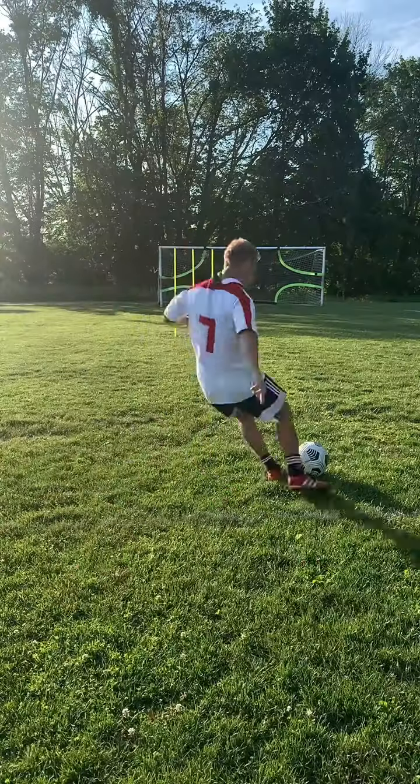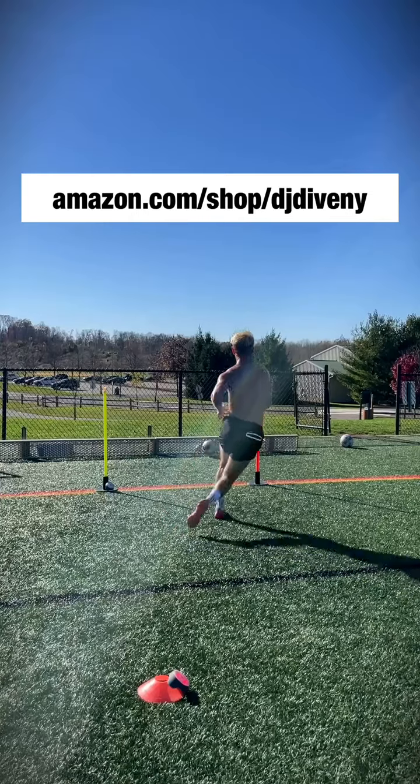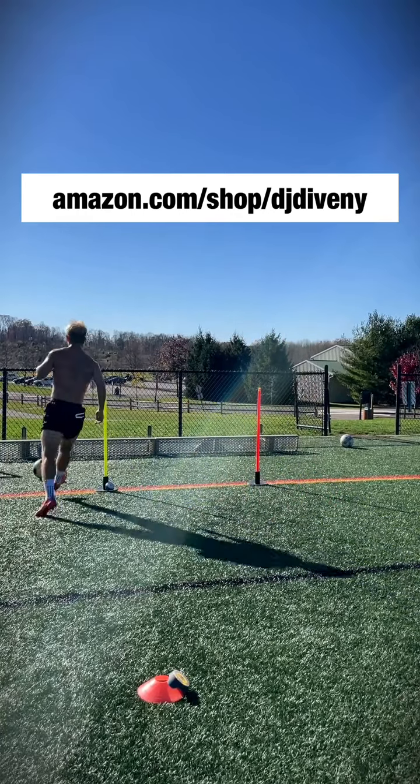I can use them indoors and outdoors — I can easily bring them with me if I'm staking them into grass, or bring a couple of the bases to set them up on turf on a flat surface. I definitely recommend these, and you can shop them at my Amazon link.